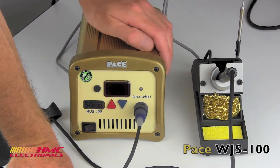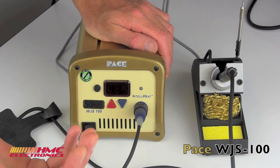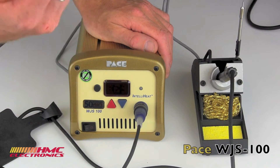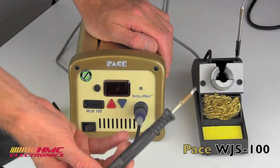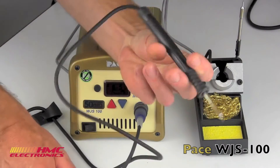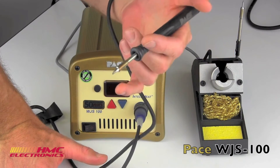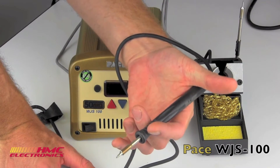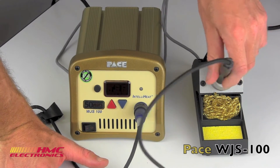You have password lockout to protect your process integrity, as well as a very high output — 120 watts of power in a very fine handle. Compare that to even some of the 80 or 90 watt pencils on the market; this is a very slim design, which is a really big plus.